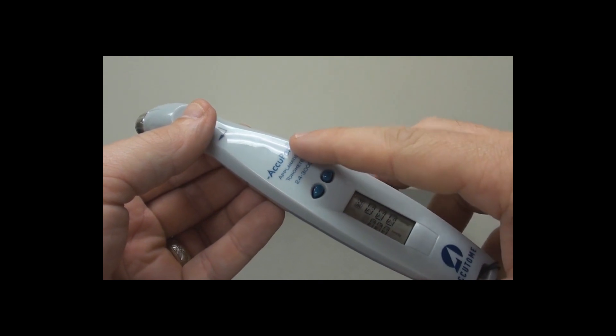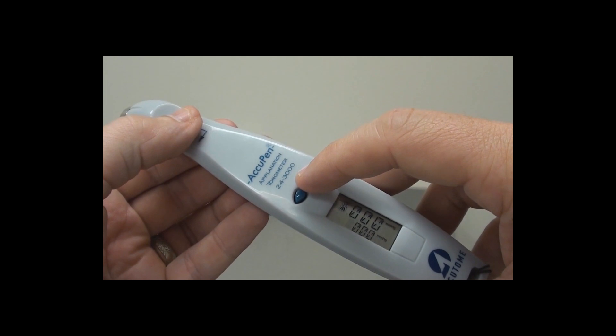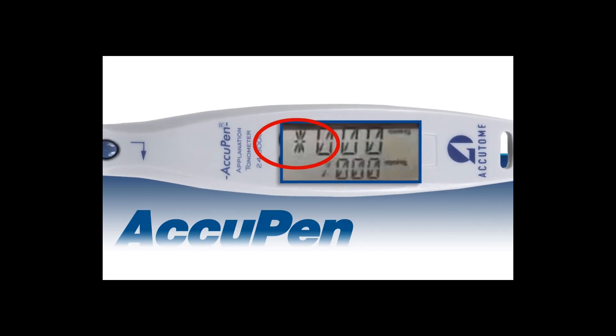To view the acquired measurements, use the arrow keys. When multiple measurements have been captured, an asterisk next to one of the numbers will indicate the furthest from the average.